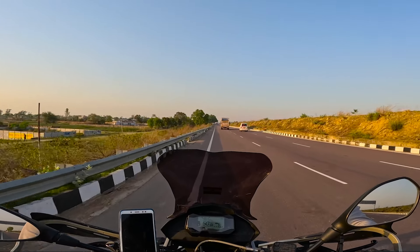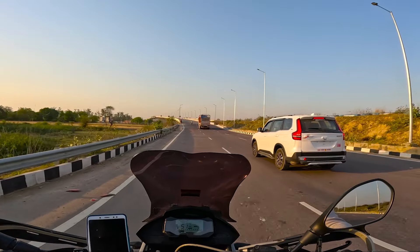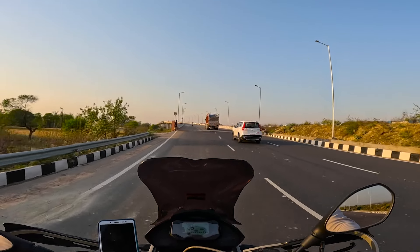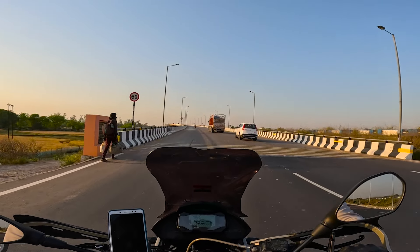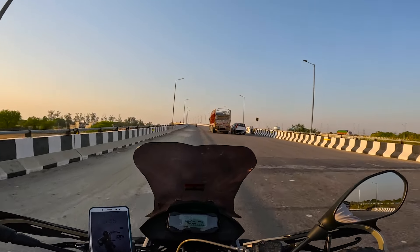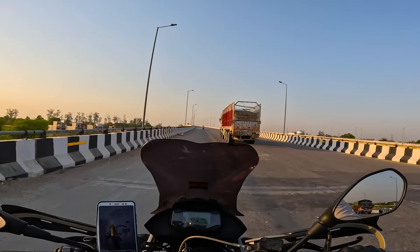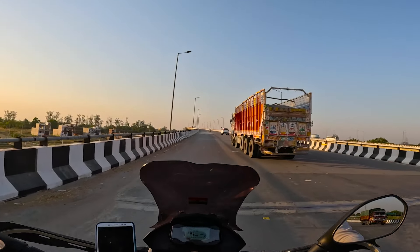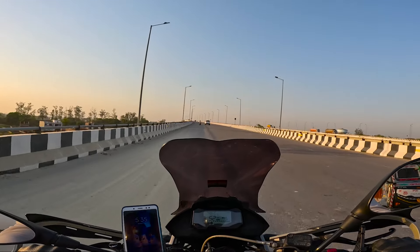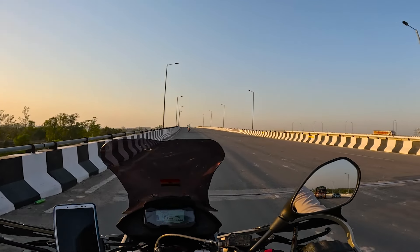Now let's talk about torque. This bike produces decent torque — it's not great, but it's not bad either. It's a decent torque output. As long as I have used it in adventures, it has been very good. So torque is decent, and suspension is 10 out of 10.